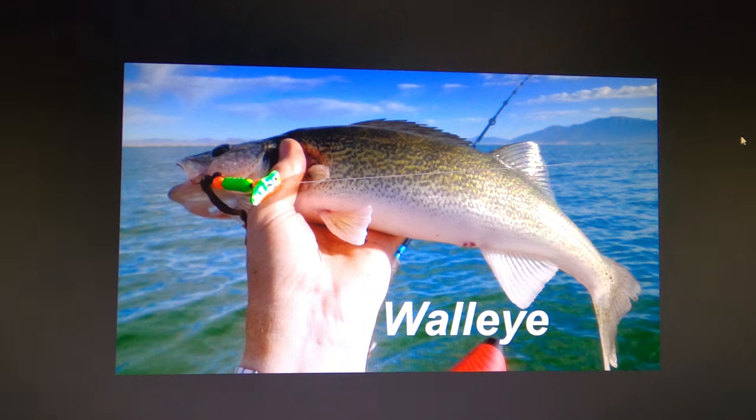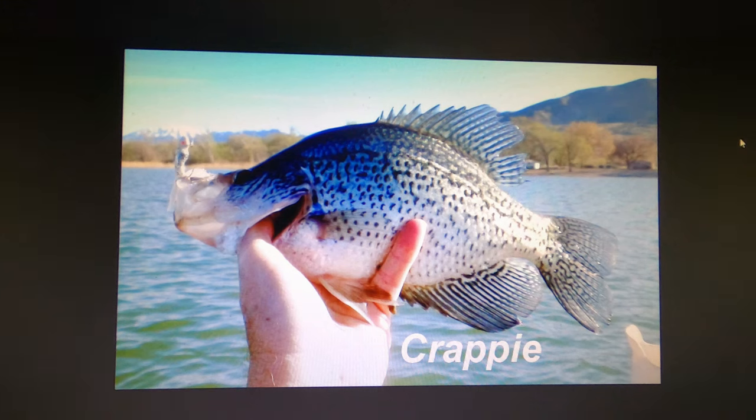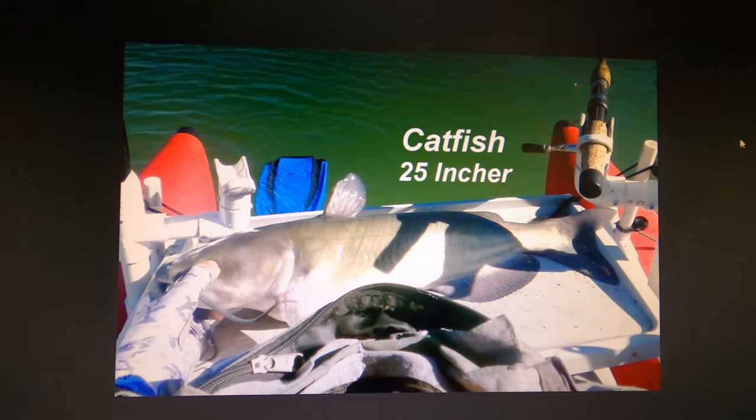There are lots of walleyes. DWR now maintains a program of spawning and stocking which keeps the walleye population very good. There's always been a lot of crappie in Willard, but they fluctuate a lot with water levels — they need high water in spring to flood brush and structure for good spawning. After low water years there's a decline in population. There are also lots of catfish throughout the lake.